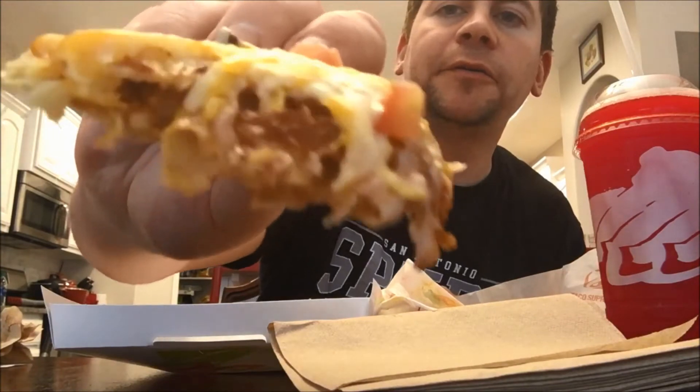It's got tomatoes and two different kinds of cheese it looks like, on this tortilla. Let's get a piece of this here. Look at that — oh man, look at the beef. That is so good. I think there's some beans in there too. You can taste the beef, the beans. It's very crunchy but yet soft in the middle. The cheese is amazing — you have a crunch and then it just melts in your mouth.